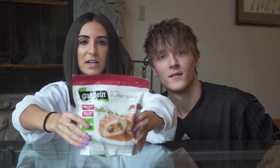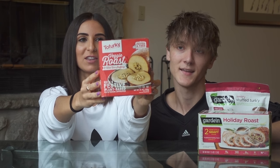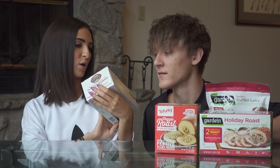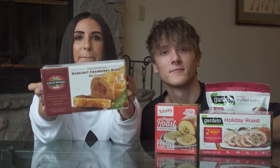So let's do it! We have three brands but four options total. We start with the Gardein Savory Stuffed Turkey and the Gardein Holiday Roast — very similar but a little different. Then we tried Tofurky, the veggie roast, and also the Field Roast Hazelnut Cranberry Roast. Keep watching to see what we think about them all!